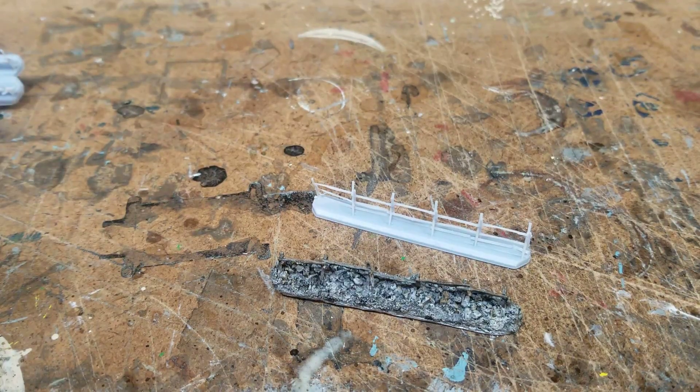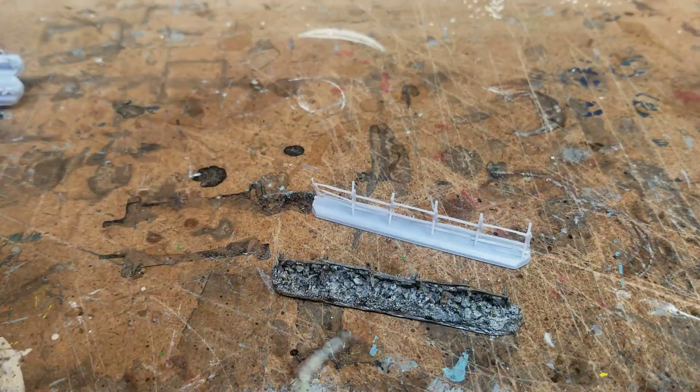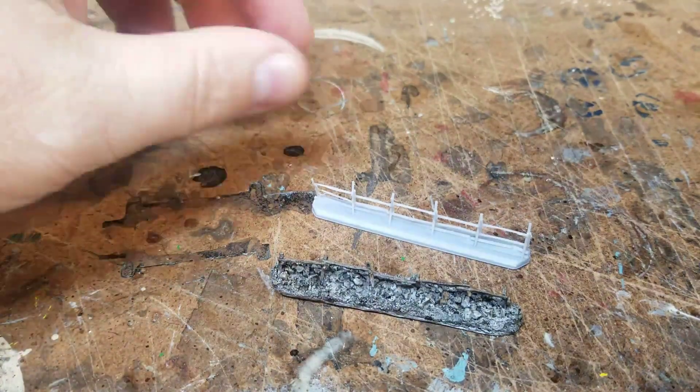Hello all, Project Wargaming. I'm back with an update on the Civil War fence that I've been working on.